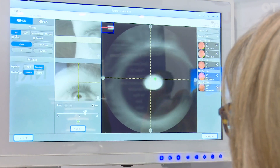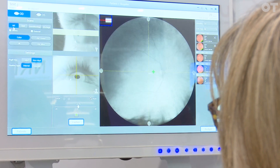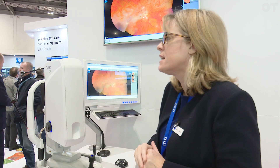Once you put patient data in, it takes just a few seconds to take an image, non-dilated. It's just like taking a normal fundus camera image. We're using broadband fundus imaging, so we're using the whole spectrum of visible light to take the image, which means that you get a colour photograph rather than false colours.